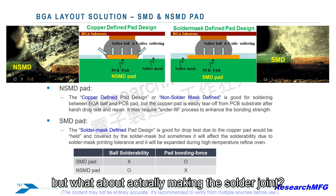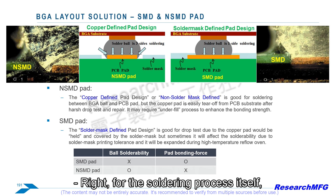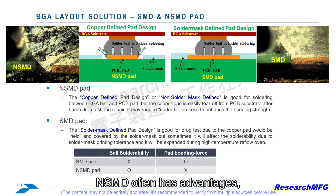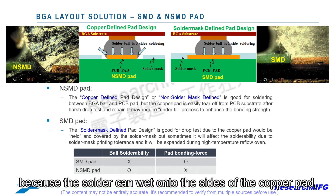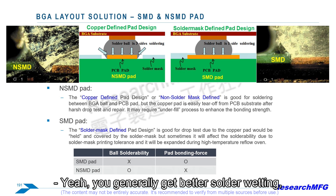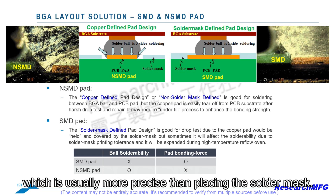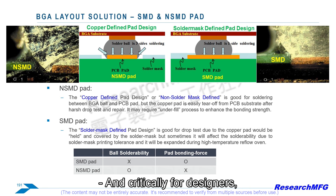For the soldering process itself, NSMD often has advantages because the solder can wet onto the sides of the copper pad, not just the top. You generally get better solder wetting — the solder flows and bonds more easily. Plus, the position and size of the NSMD pad are defined by the copper etching process, which is usually more precise than placing the solder mask. Critically for designers, because the copper pad is smaller, it leaves more space between pads for routing those tiny electrical traces that connect everything up.